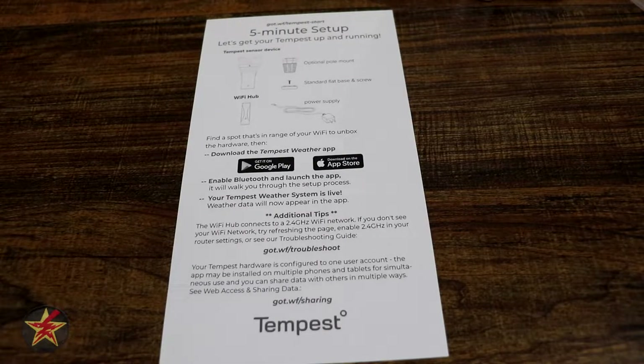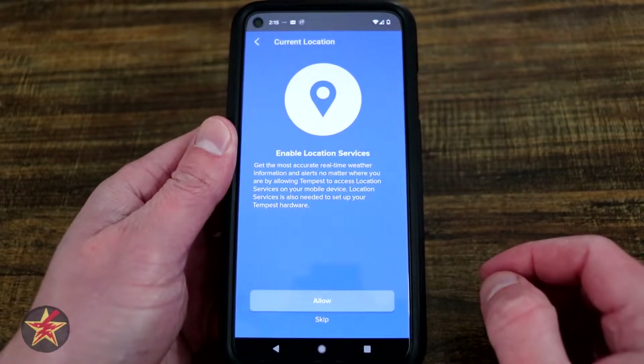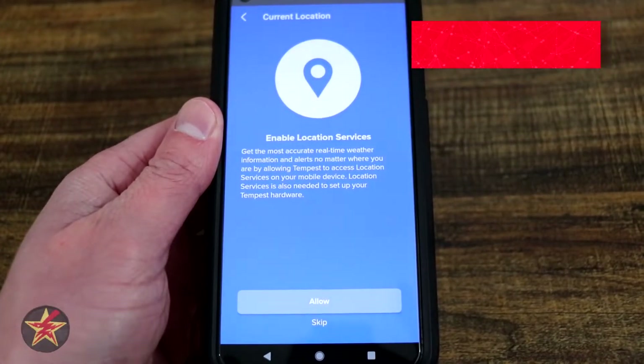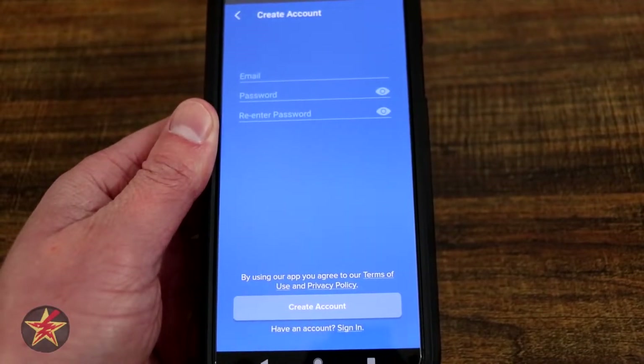If you have not done so yet, you're going to want to download the app. I'm going to select 'Getting Started.' It's going to want to know where you are because this is a weather station and it wants to know exactly where your location is. So we're going to allow that. You'll need to create an account — I'm not going to walk you through that, we're going to create an account off camera.